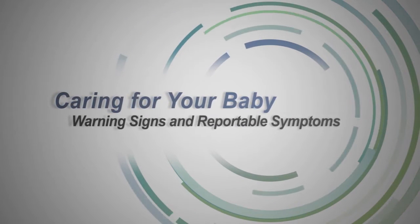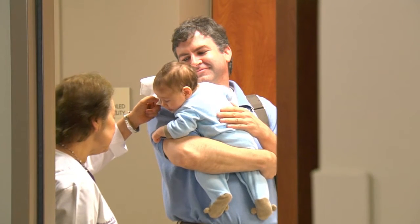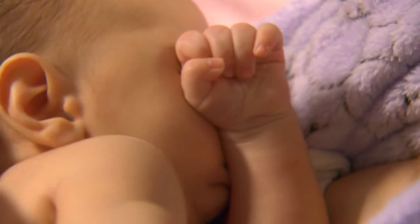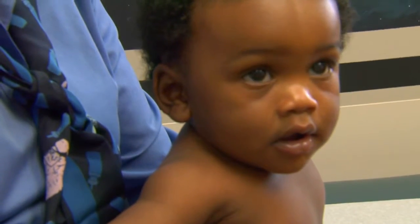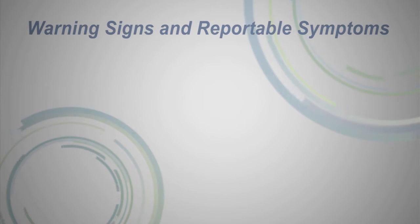Even experienced parents may feel worried as they adjust to a new baby's habits, needs, and personality. It is important to remember that most of the common physical problems that occur during a given 24 hours with a baby are usually normal situations or problems with simple answers. But if any of the following symptoms of illness occur, a call to your baby's healthcare professional is in order.